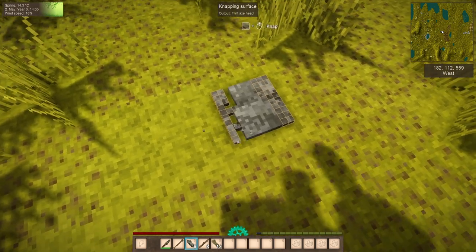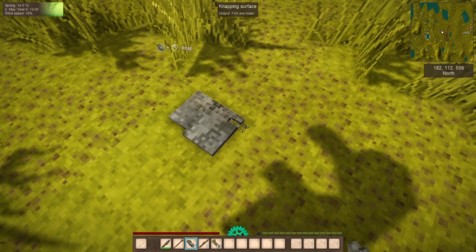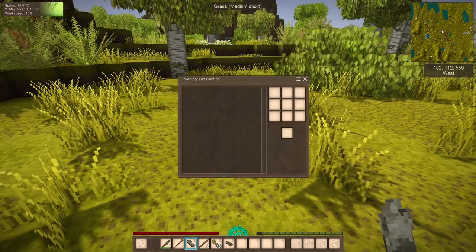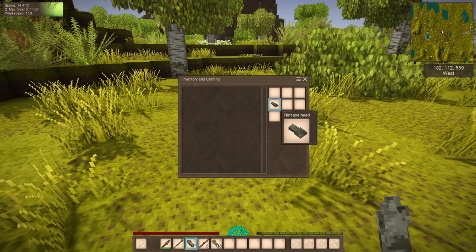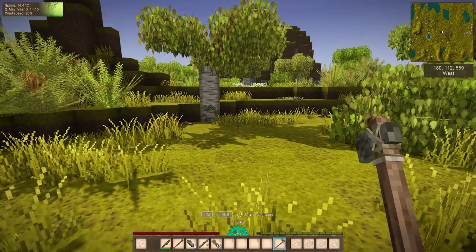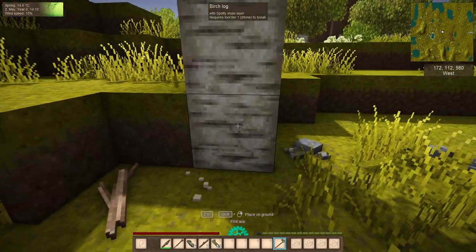We'll nap out an axe head real quick — we're napping the head just like we do any other tool, pretty quick and easy. Now that we've got the head, we're going to attach it to a stick and we've got ourselves an axe.